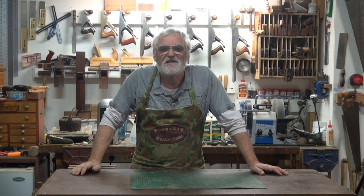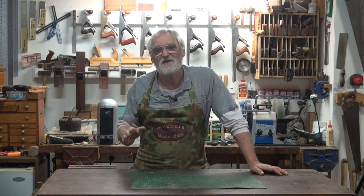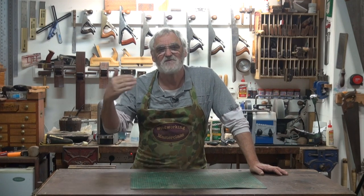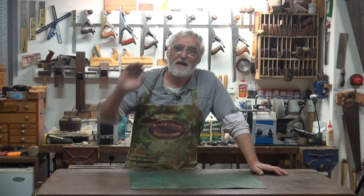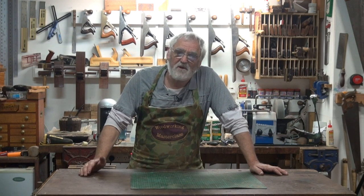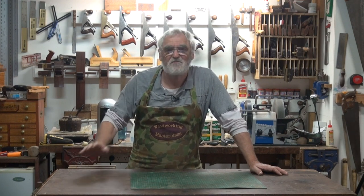My intention with this series is to teach basic skills that lay a great foundation for advanced skills down the road. A recent video I did was on hand saws — how to square cut, cross cut, how to do a mitre cut, how to do a rip cut using back saws and rip saws.